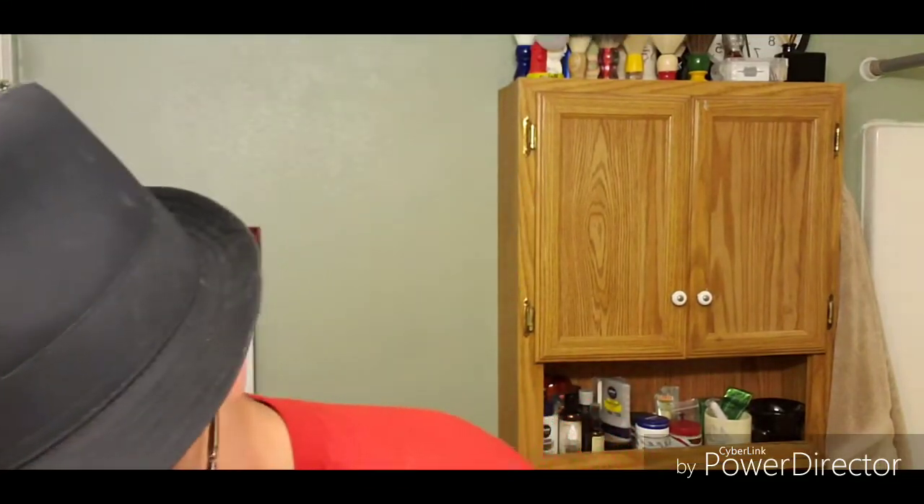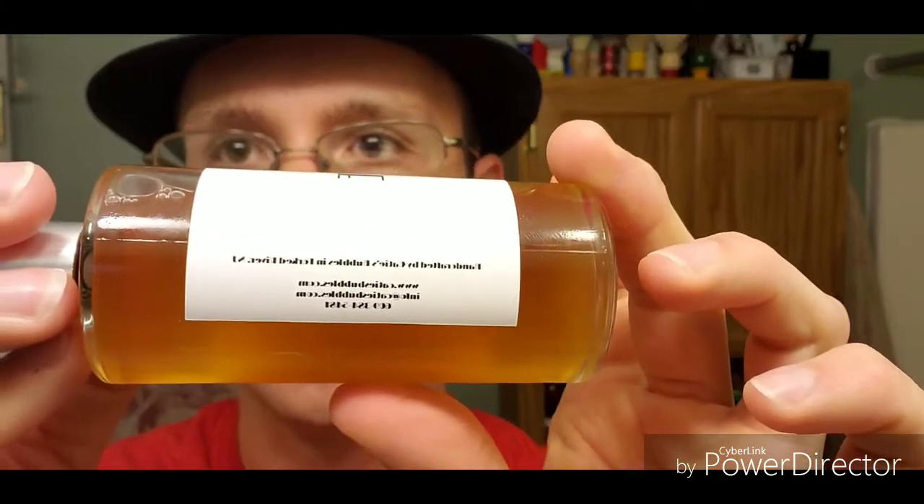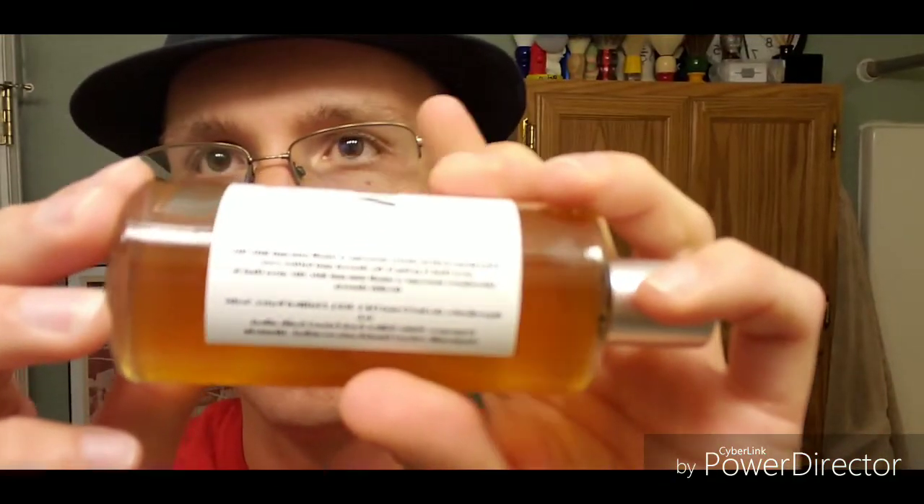Now time for the aftershave — Vintage by Surf. Nice glass bottle. The ingredients are kind of difficult to read on camera. Give it a shake. You've got to be very careful when you pour it into your hands from that spout — just a little palmful, rub it in before it spills. Oh yeah, excellent scent — good old-time smell. Use the remaining on the arms and on the neck. There we have it.